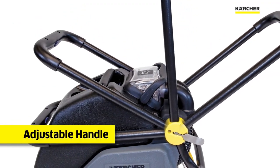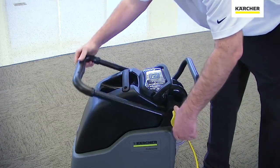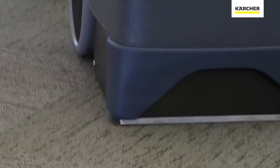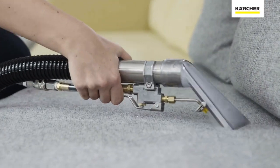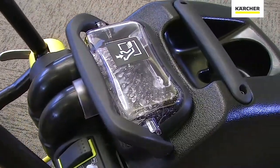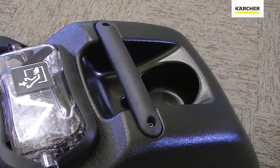The handle folds all the way over for a very small footprint. A simple to operate rocker switch determines whether we are using extraction mode or the hand tool. The clear recovery dome and back gives us an excellent sight picture to make sure the BRC 3015 is recovering properly.